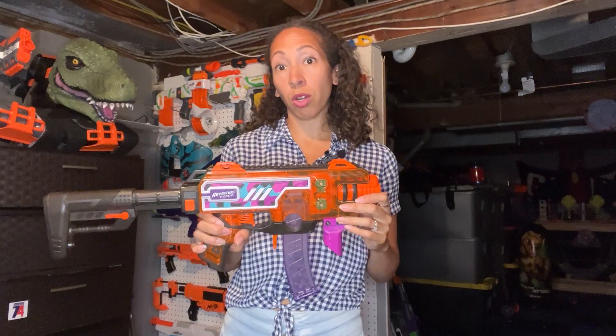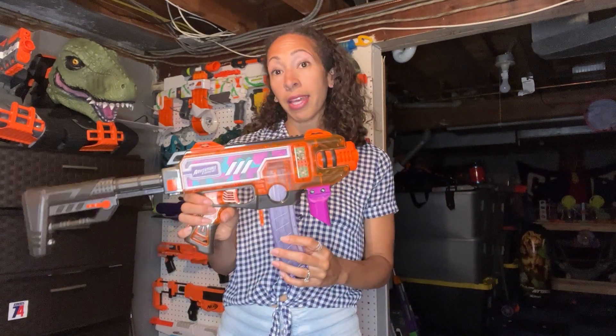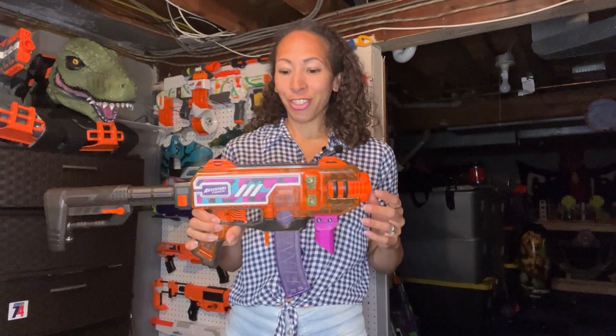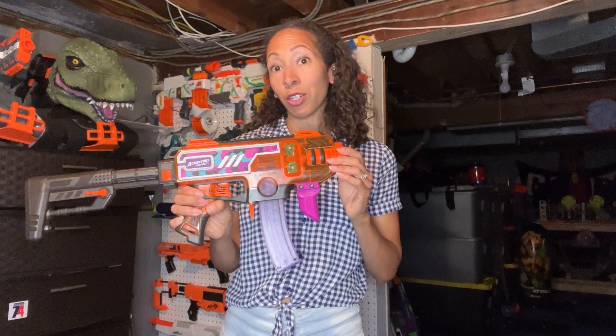If you were to get the Nerf Strife in the store unmodified, it's about $25, whereas a blaster like this is $15 more and just has more modifications. So it's a clear winner.